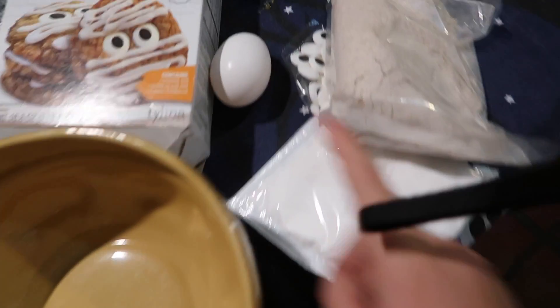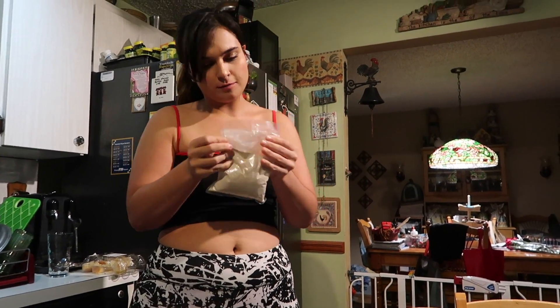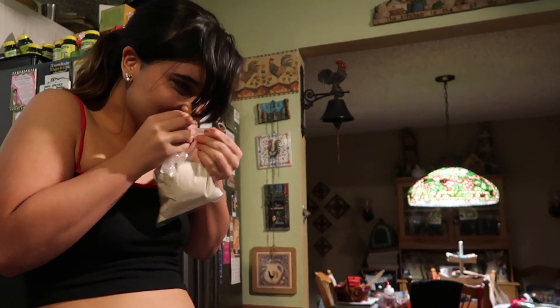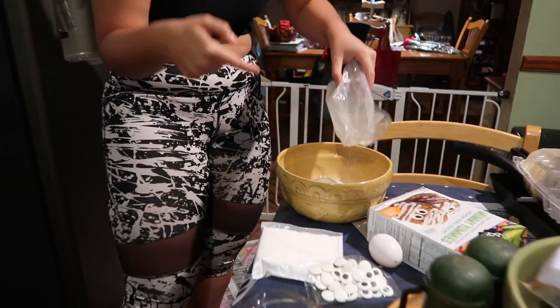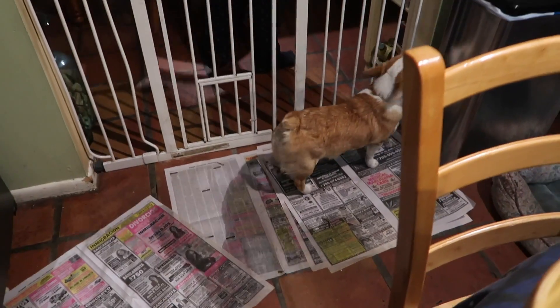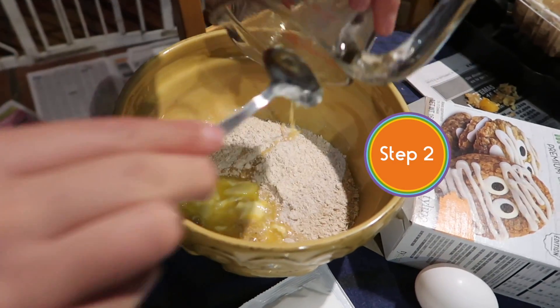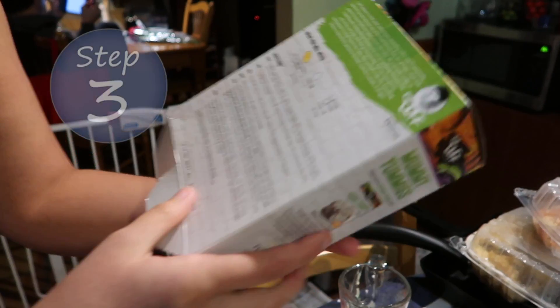So for the mummy oatmeal cookies, you're gonna need a large bowl and the mix. Put the oatmeal mix in first, then you're gonna want to put the butter in — grab your softened butter. It's a little bit melted but it's fine, just put it in there.